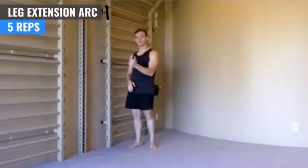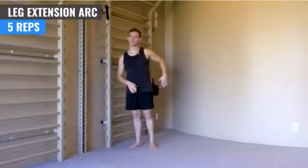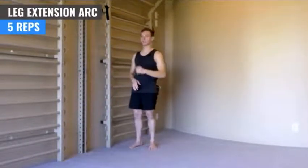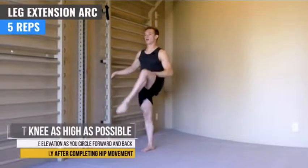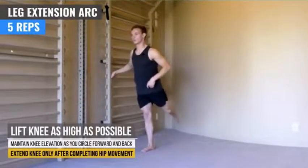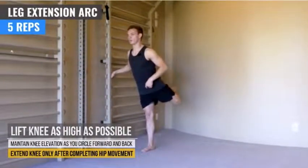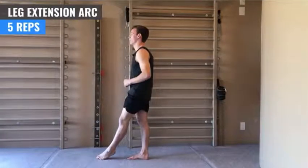Now this next exercise, we're going to lift the leg up in front with a bent knee, circle it around to the back — still with a bent knee — tap toes, back up, around, touch in front. Same thing, we're going to do five reps. So up, keep it bent, out to the side, around to the back, toes up, tap, up, back around, and down. That's one.